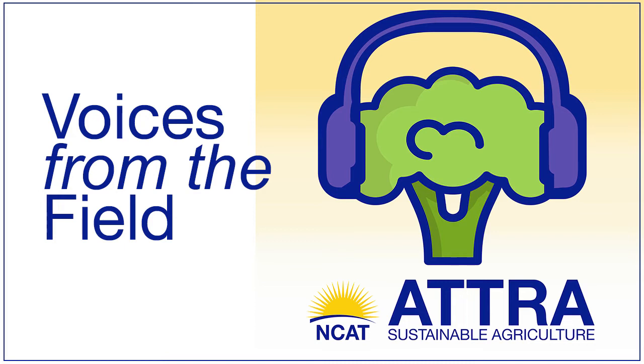Learn how to harvest the sun twice with practical information at NCAT's Agrisolar Clearinghouse. Get access to more than 400 peer-reviewed articles, the latest in Agrisolar news, and connect with farmers and solar developers working together to make the most out of shared resources. Visit agrisolarclearinghouse.org.